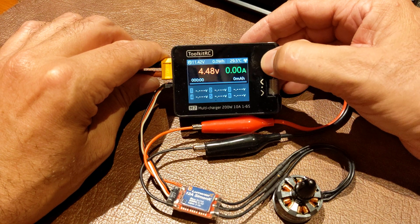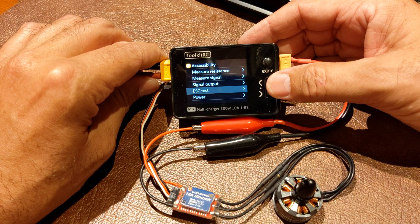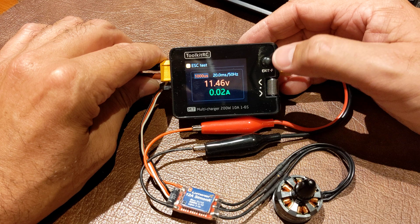Have it in dark mode. You long press the exit button and go to ESC test. Press it again.